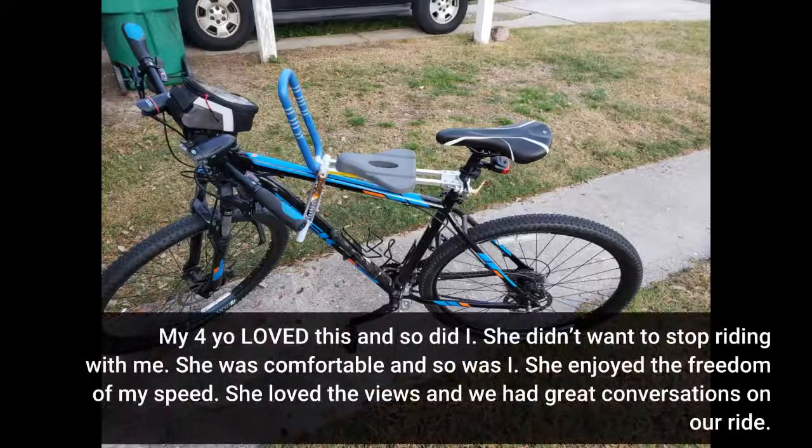My 4-year-old loved this and so did I. She didn't want to stop riding with me. She was comfortable and so was I. She enjoyed the freedom of my speed, loved the views, and we had great conversations on our ride.